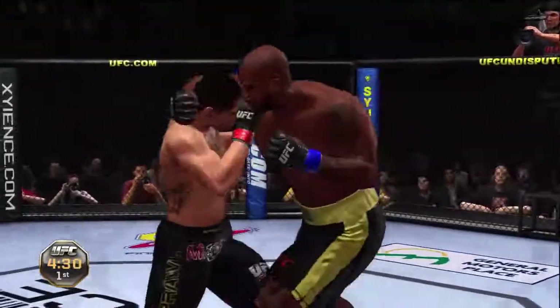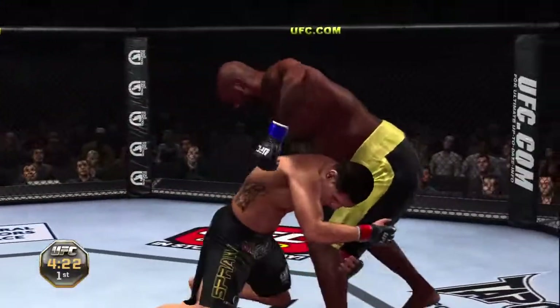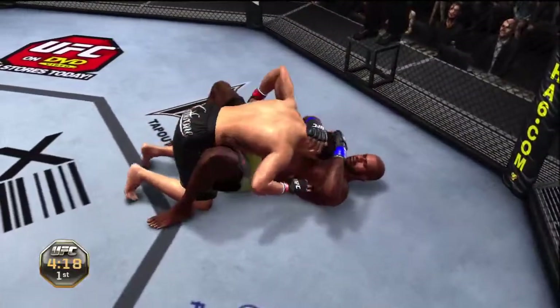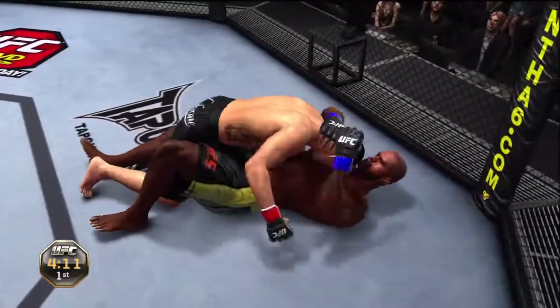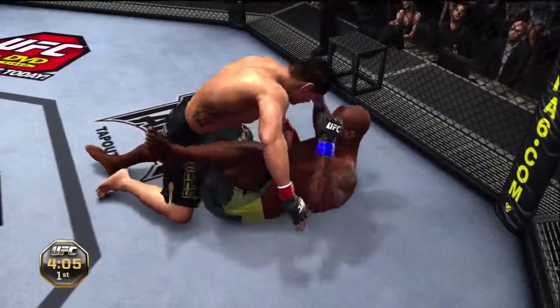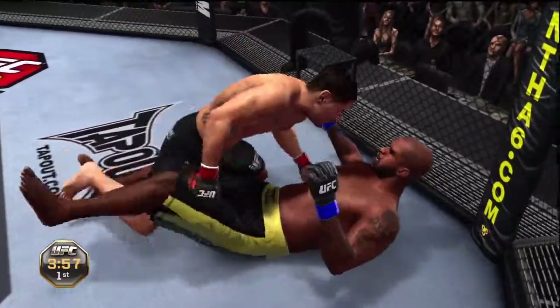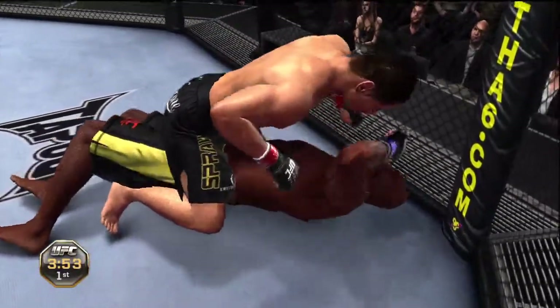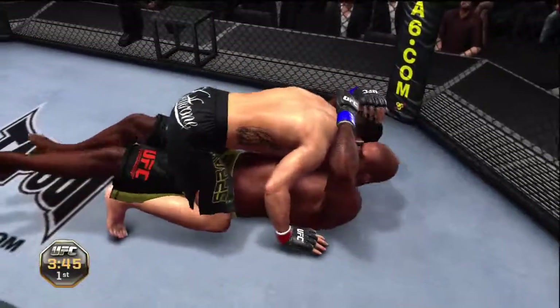Nice uppercut. Jab. Nice right hook — and a nice right hook counter. He gets a takedown and a half guard. He's got the full mount. Just can't get out of this. He connected with an elbow.